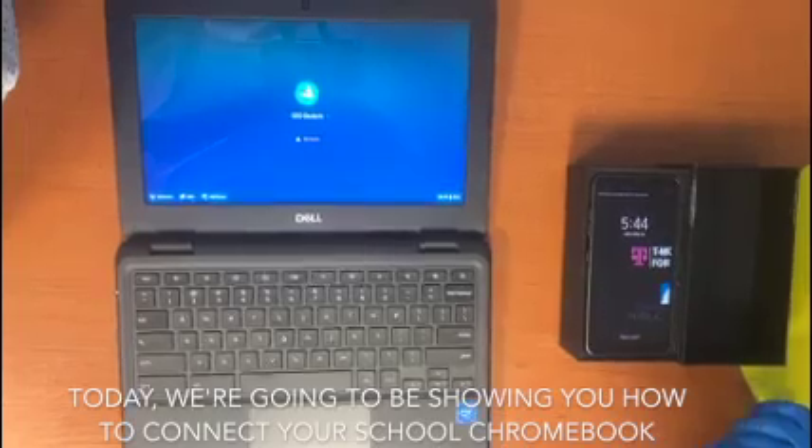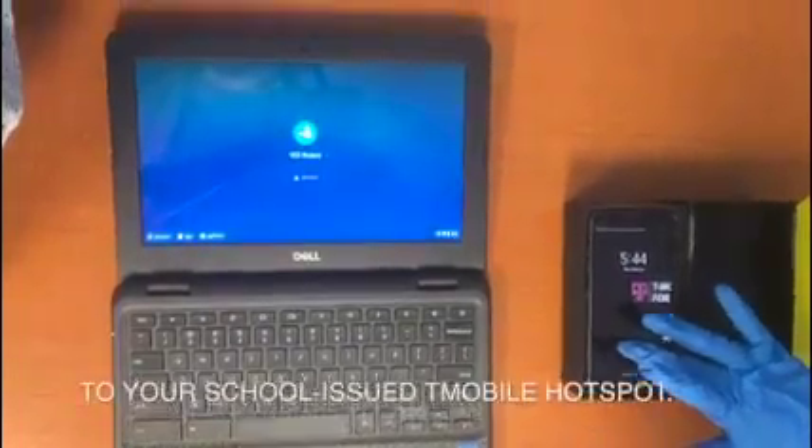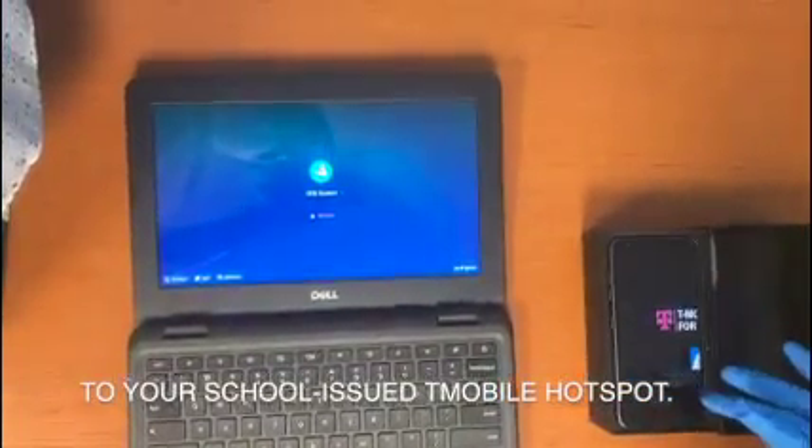Today, we're going to be showing you how to connect your school Chromebook to your school-issued T-Mobile hotspot.